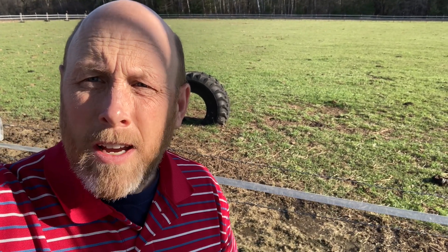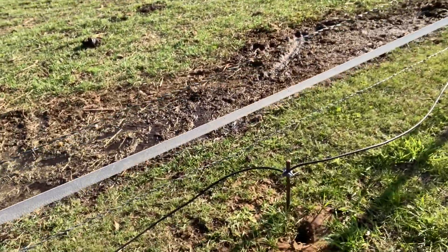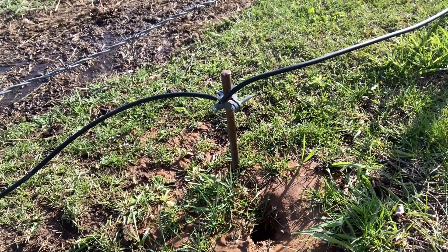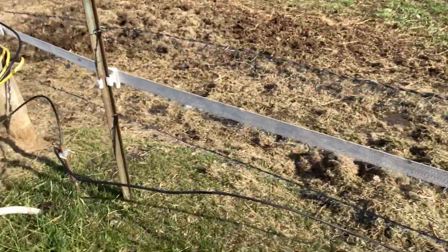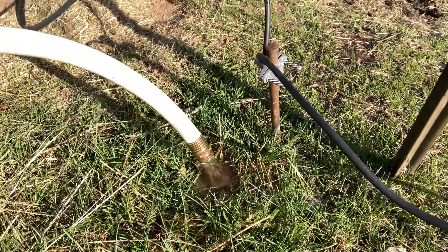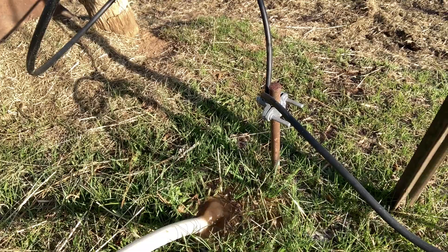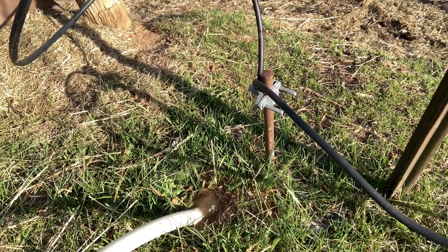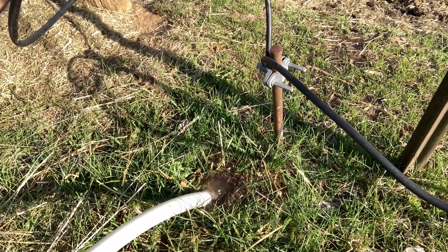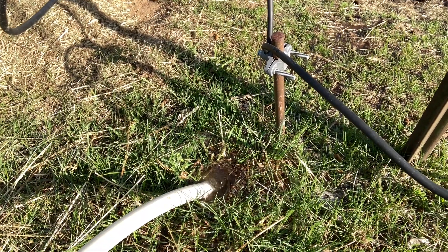What I have done is gone to each ground rod that's pounded in and jammed the hose in, watering the ground underneath. I have eight-foot rods in there and they are copper all the way through, not just coated, and that'll conduct the electricity better. The water gets the current flowing between the cow, horse, or goat and the fence and the ground.